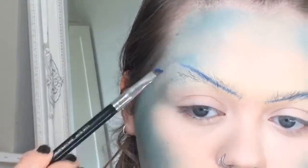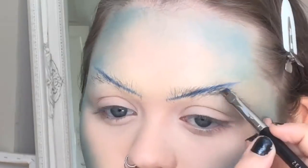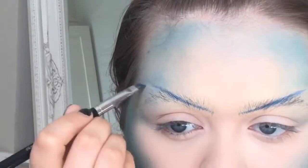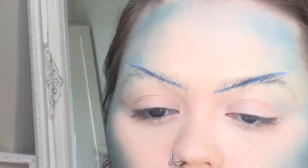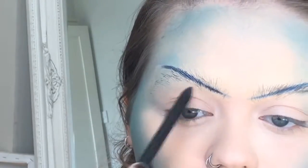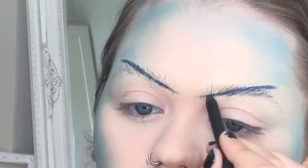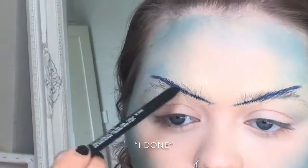Now I'm sketching out my eyebrows using the shade Bobbin Along from the same palette, and I'm going to go over those in a minute with a blue eyeliner — it's just one from NARS — just to sort of define them a bit more. Throughout the video I keep going back to it just to keep them defined and separate them from the eye makeup underneath.